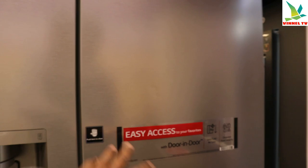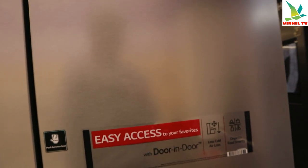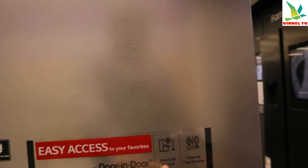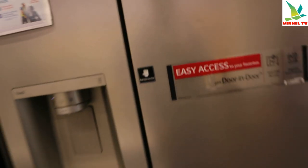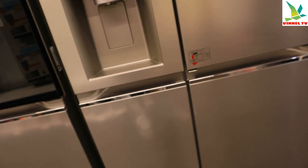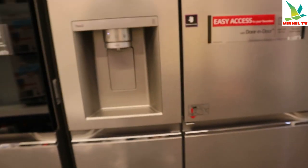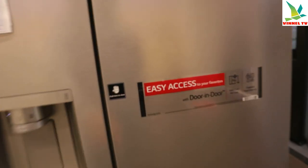Push here to close. Easy access to your favorites — the door-in-door means less cold air loss and keeps food organized. This is LG. The energy rating for this one is AE, and it uses 350 kWh per annum. It's a powerful fridge freezer.